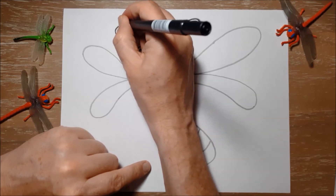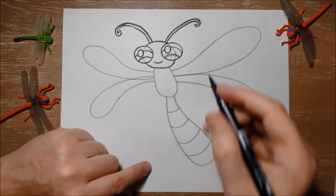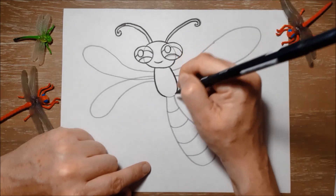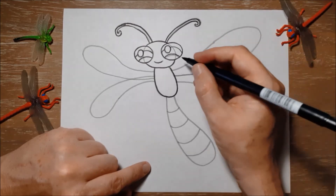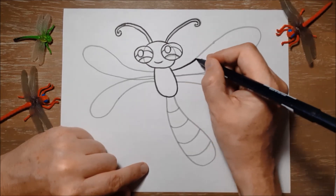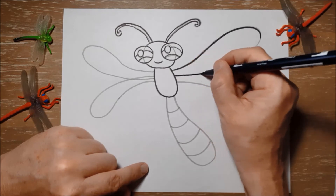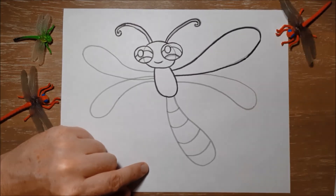They actually spend years swimming around underwater as dragonfly nymphs, and they don't really look anything like dragonflies. They have gills like fish so that they can breathe underwater, and they swim around and actually eat mosquito eggs and mosquito larvae, which are also swimming around in ponds. Which is good because mosquitoes are not great for people. So dragonflies help us by eating mosquitoes when they're underwater as nymphs and then when they come out of the water as dragonflies.